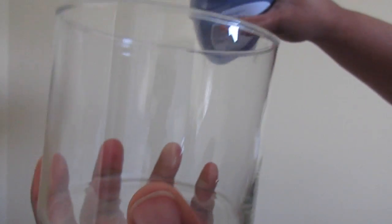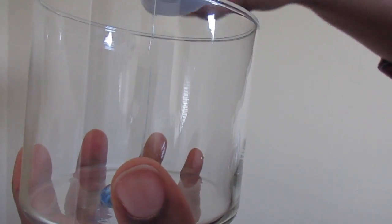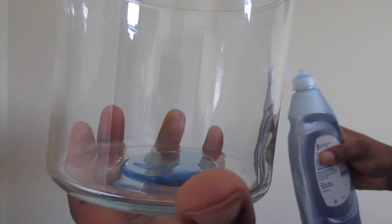For the pre-soak, I put about a quarter-sized amount of detergent into the jar, follow up with some hot water, add my brushes, and let them sit for about one to three minutes before I start the washing process.